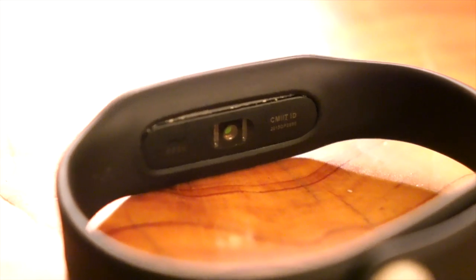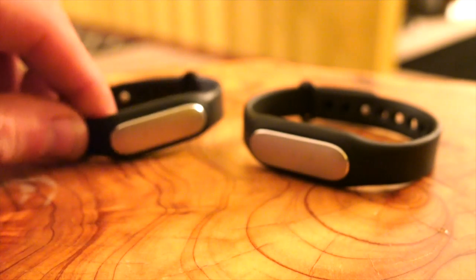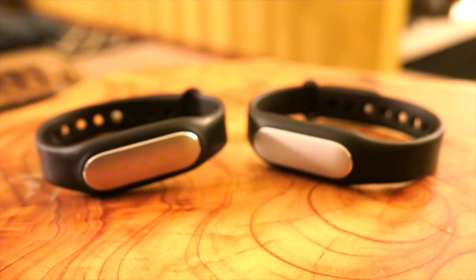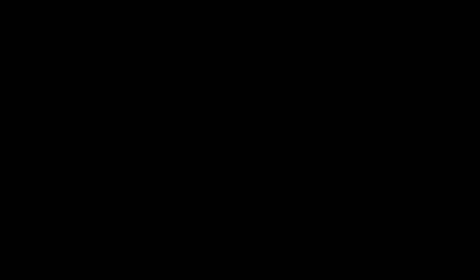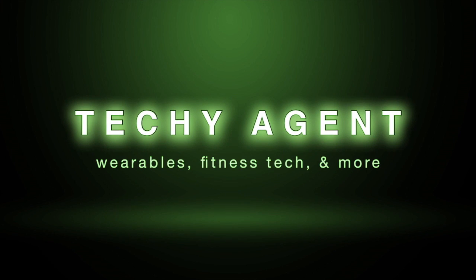For a price point of only $20 to $30, the Mi Band really does offer a lot. I don't feel the optical heart rate monitor added any significant improvement over the old model, but again, for $20 to $30, you can't complain — it really does offer a lot. My name is Eric and I'm the Techie Agent. Hope you enjoyed this review. Make sure you hit thumbs up if you liked this video, and don't forget to subscribe. We'll catch you next time.